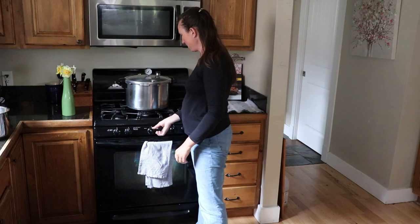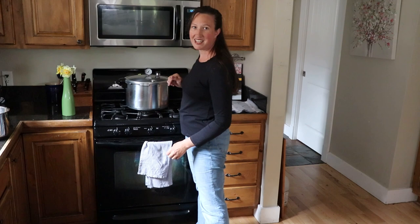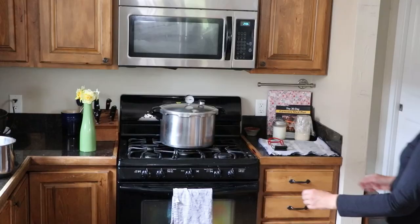Our 75-minute timer just went off, so we're going to turn this off and just leave it until it depressurizes naturally.